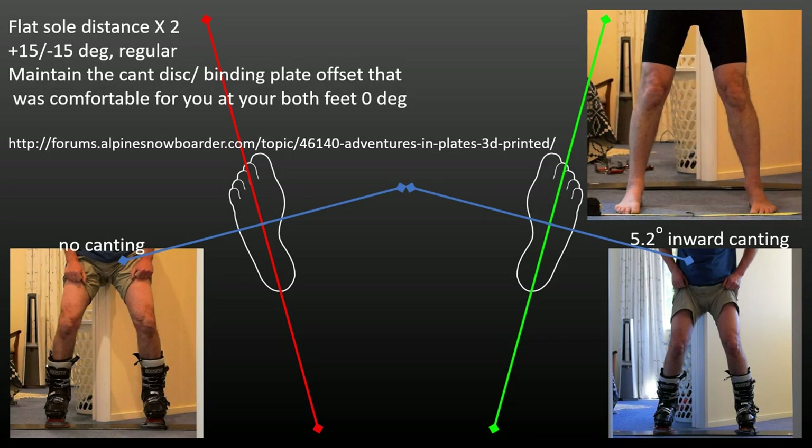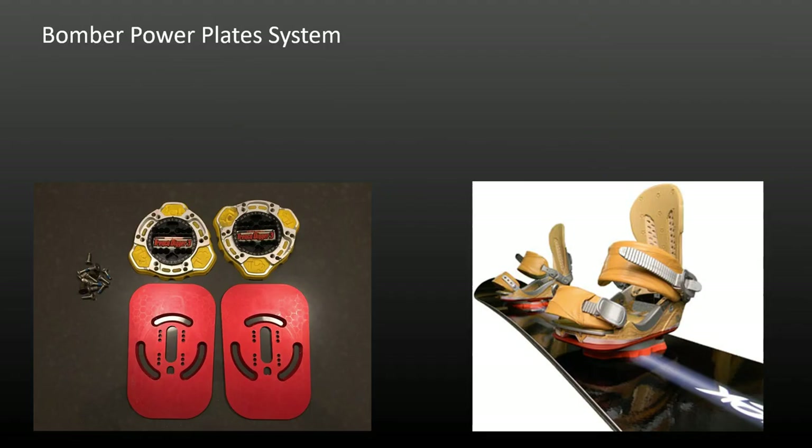If you can get your hands on a set, the Bomber Power Plate system provides the same range of cant and lift options for soft booters that Bomber's Trench Diggers provide for hard booters.